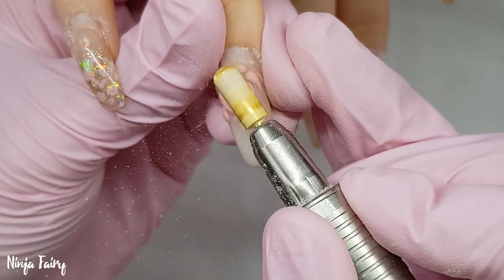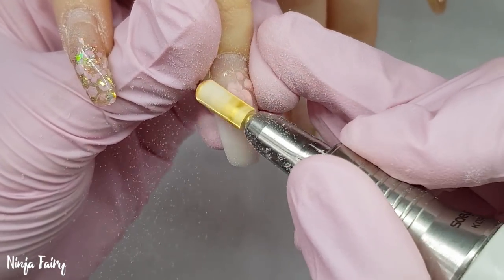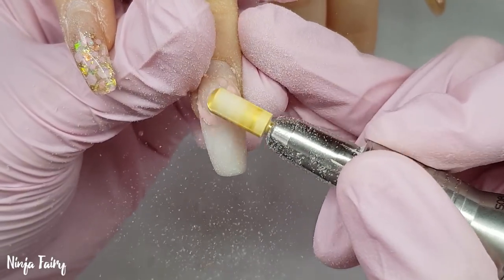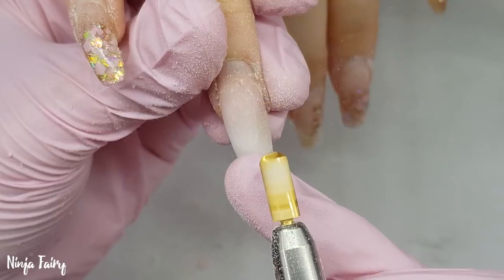Then I'm coming in with my smooth top bit. All these drill bits that I'm using I am testing to bring to the website, so there are no links as of yet. I'm just removing my 3D work here.